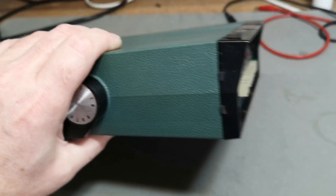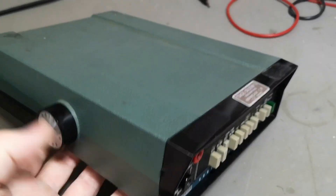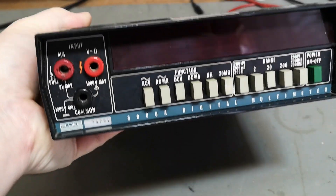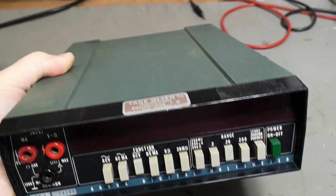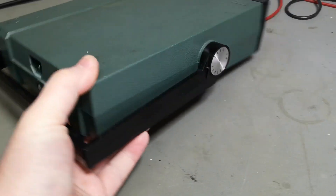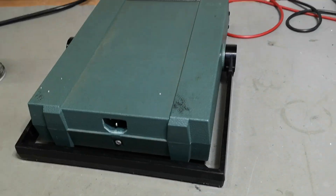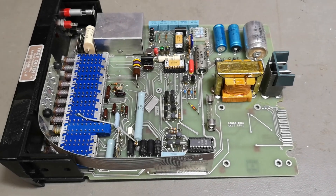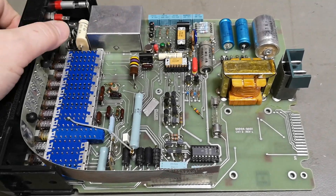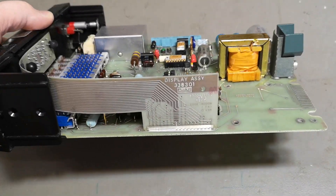I really hate finding old crappy batteries inside units. You can also feel the weight — it's really not that heavy. But I want to open this before I start to test it, and it is super easy: only one screw here and then you pull out the entire case. So now we're inside the Fluke 8000 — and it is just beautiful.